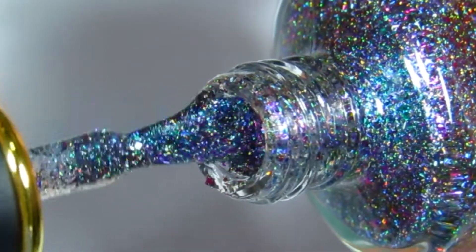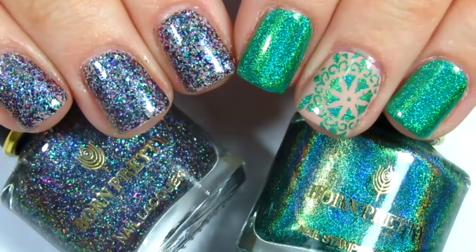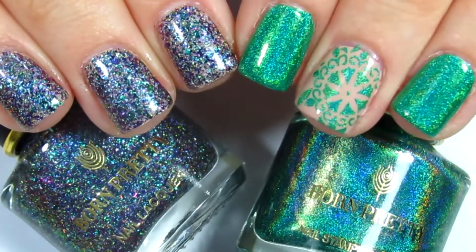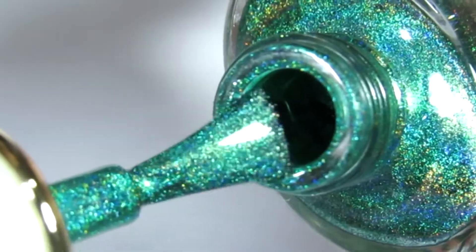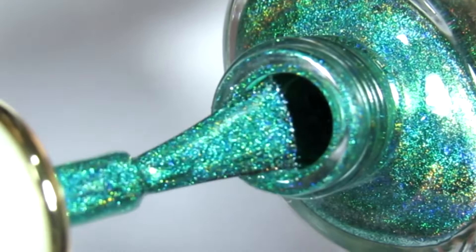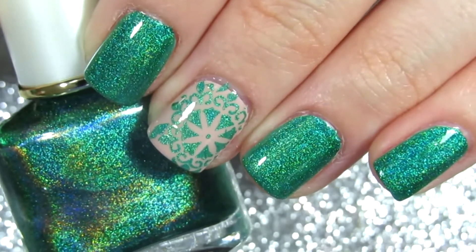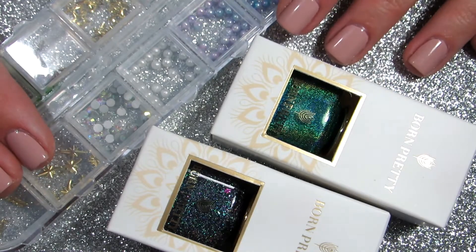Hi everyone, welcome back to my channel. Today I'm testing out some goodies from Born Pretty Store. I wanted to test out these nail polishes from their website, and I also got some awesome studs that are super cute and simple. I will share everything I got in this video.